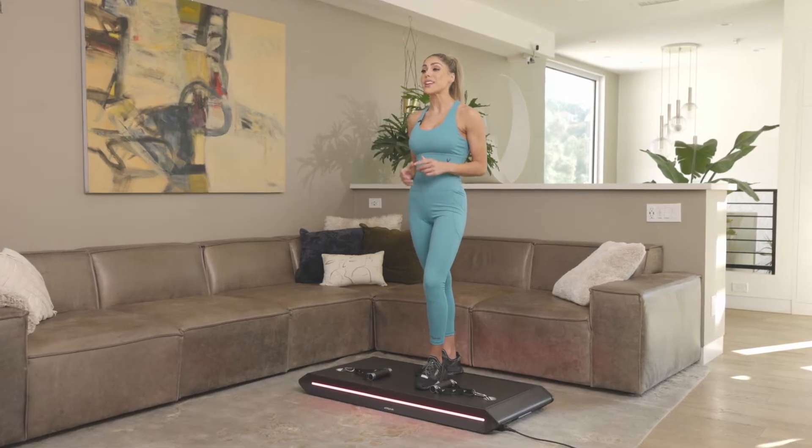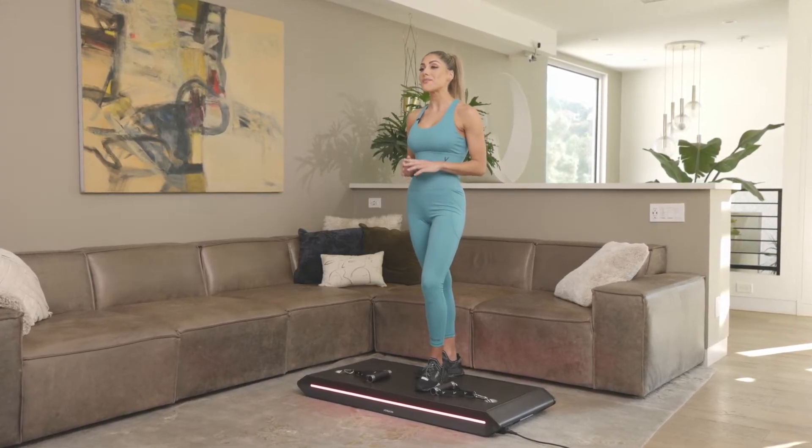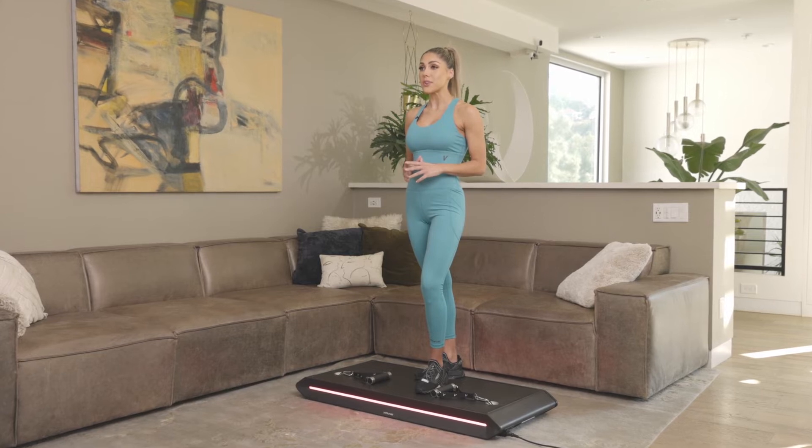When you begin, you'll be starting in Focus Mode. Perform five sets of any exercise in Focus to unlock Progression. Once you've unlocked Progression, you can perform five sets of any exercise in Progression or Focus Mode to unlock Pump,